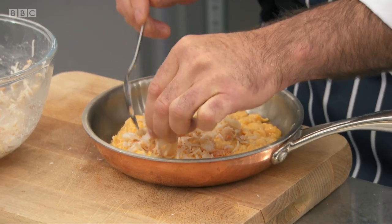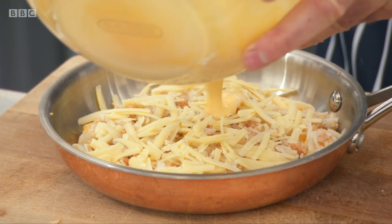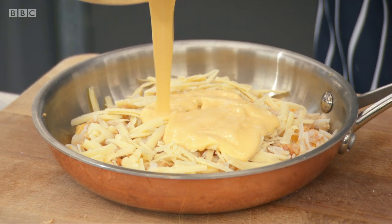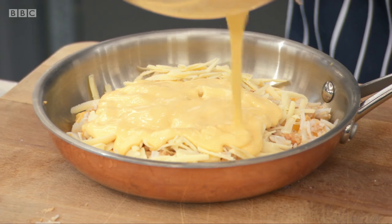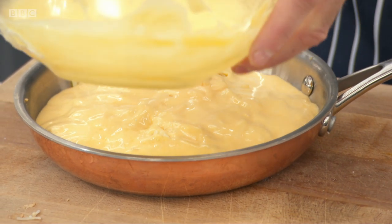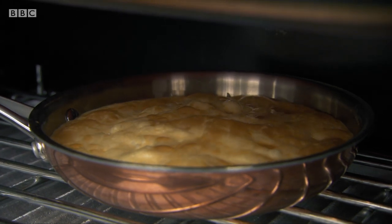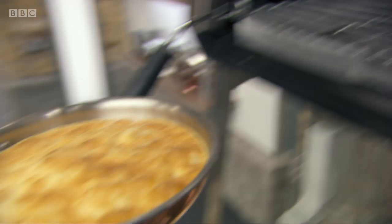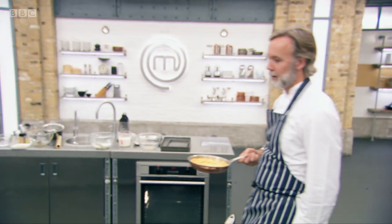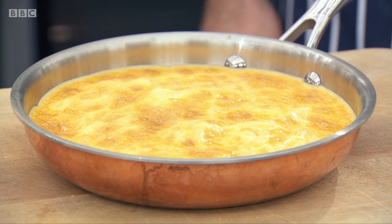Now we add the crab meat, some Gruyère cheese, and then we pour in our hollandaise. It's layered up and ready to go — now I've just got to glaze it. That just takes a couple of seconds to brown it; that's why you can't walk away from it. And there you have it — an omelette with crab meat. Isn't it beautiful?